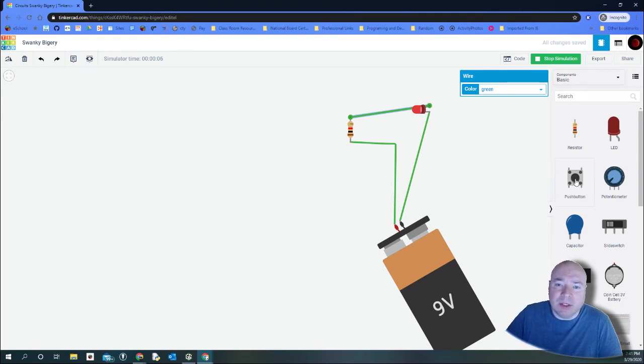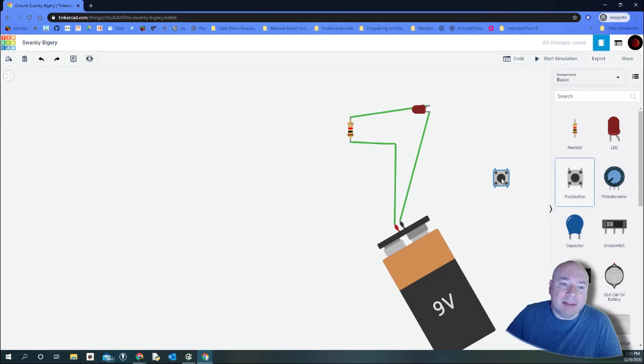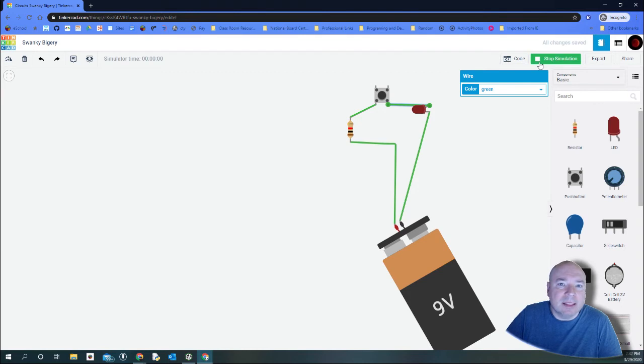Now we could also add a button. The button can go on the positive or negative side of the connection to break the circuit. I'll put it on the positive side. I'll connect the wire to one terminal of the button and then to the other so it's in series. When I run the simulation, nothing happens until I click the button — then I can turn my light on and off.